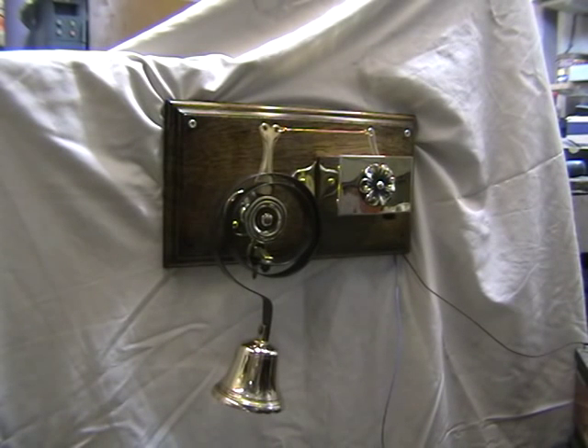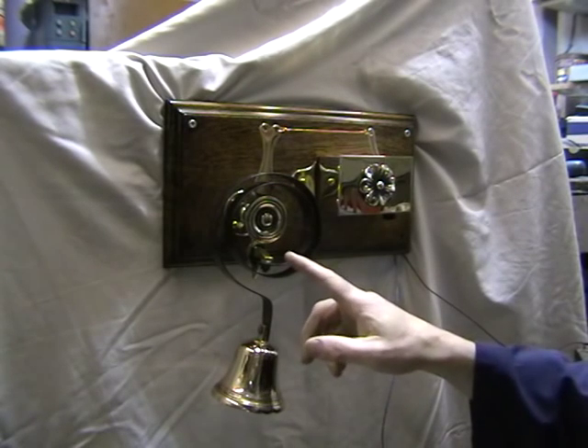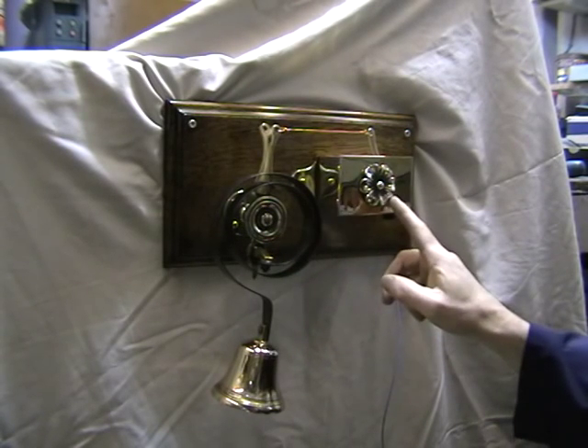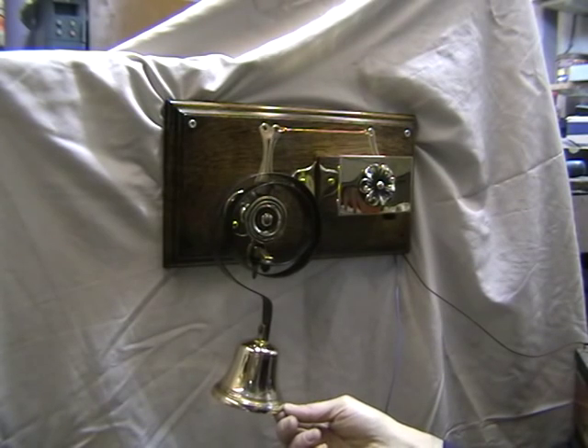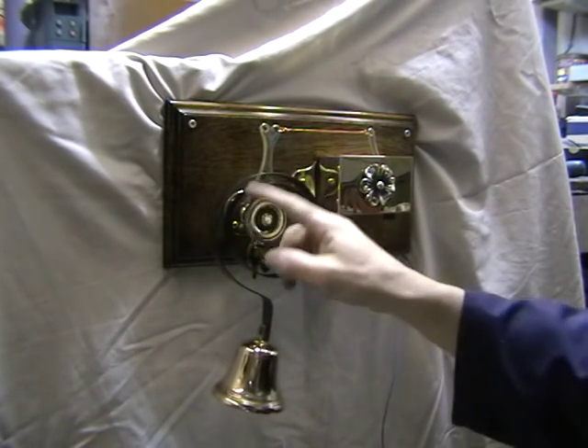Hello, here we have a butler's bell and a driver unit. Now we make everything here — we even cast the bronze bell and even make the springs.